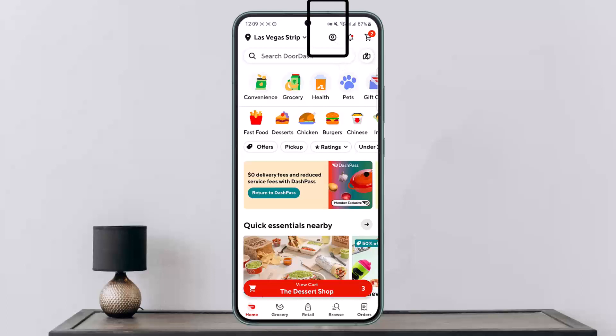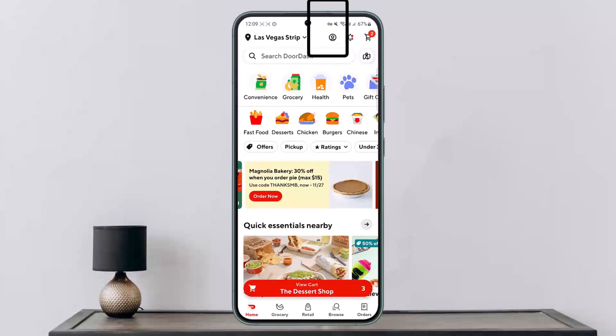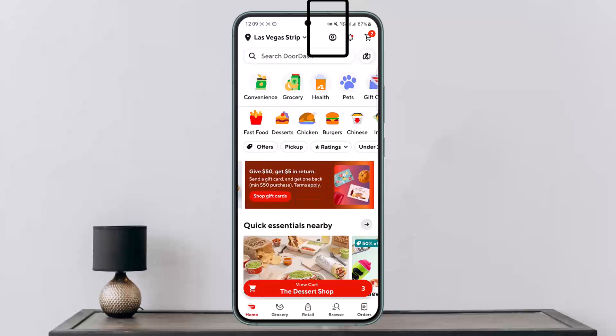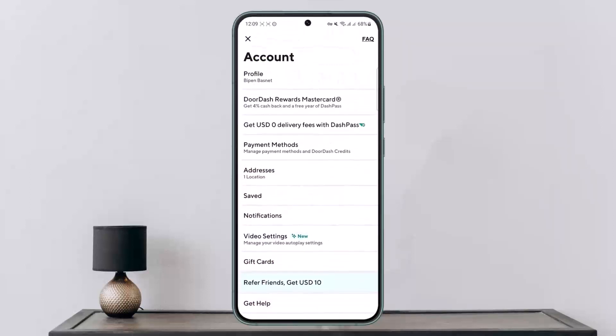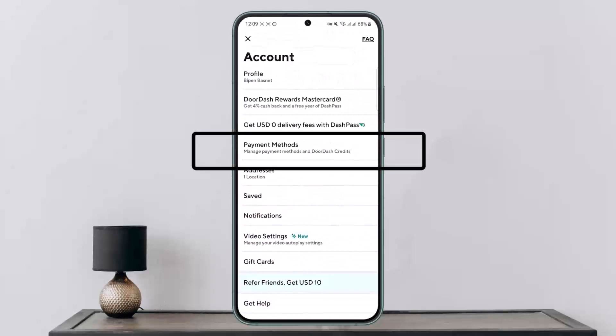You want to tap on the profile icon that you can find at the top right corner, along with the bell icon and card icon. Once you tap on the profile icon, you'll get various options, and you can see the payment methods option right here on the screen — simply tap on it.